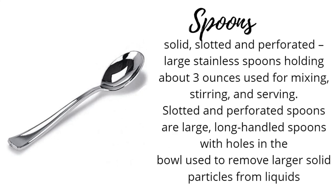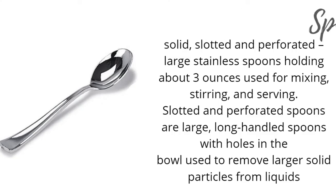Spoon — solid, slotted and perforated: large stainless spoons holding about 3 ounces, used for mixing, stirring, and serving. Slotted and perforated spoons are large, long-handled spoons with holes in the bowl, used to remove larger solid particles from liquids.